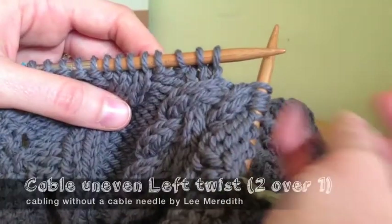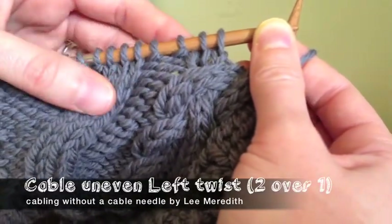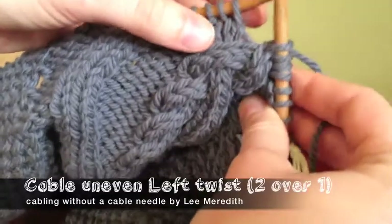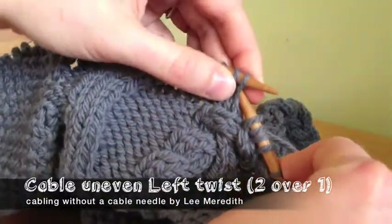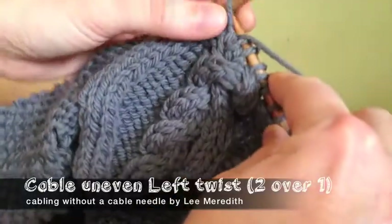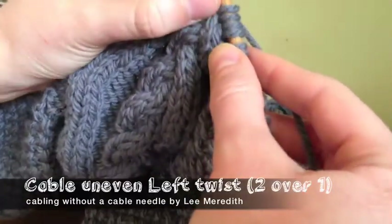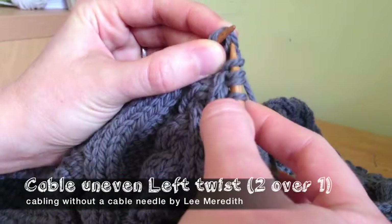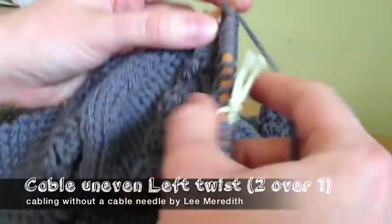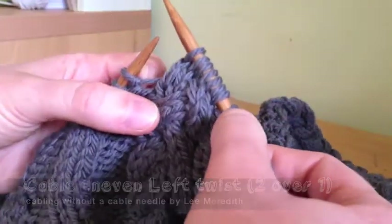Now an uneven number: a left twist with two over one — the top two go over the bottom one. I'm going to purl the bottom one and knit the top two. You work it the same way as an even one: slip the top stitches — in this case two — then purl the bottom one, grab the two, and it's really easy when it's only over one because you only have one stitch to slip off and back on. You don't have to worry about the order getting twisted. Knit the two, and that's it. Going over one stitch is the easiest way to do it.